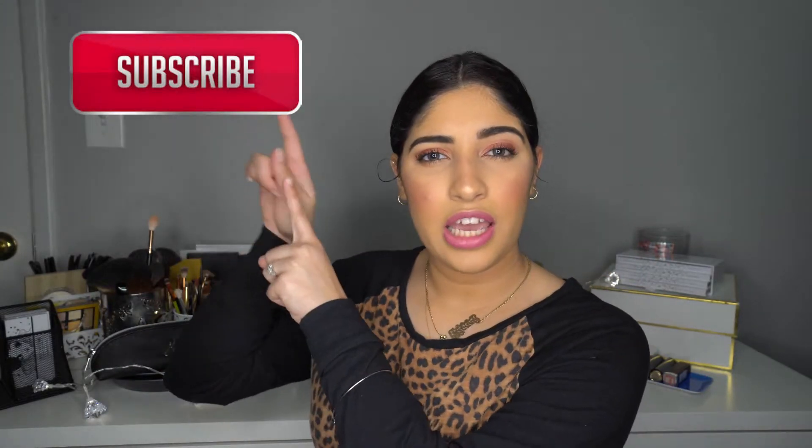Okay guys, this is the end of the video. I hope you enjoyed these three easy updo hairstyles. If you like this kind of video, please don't forget to give it a thumbs up, and if you would like to show some support you can go ahead and subscribe and also click on the bell so every single time that I post a new video you will get a notification. I hope to see you in my next video, bye!